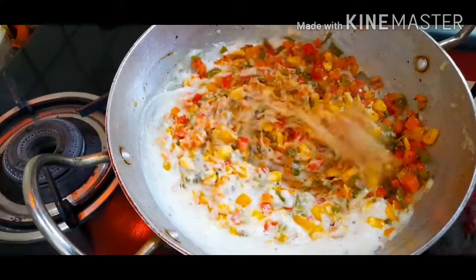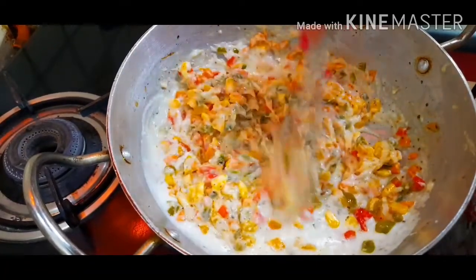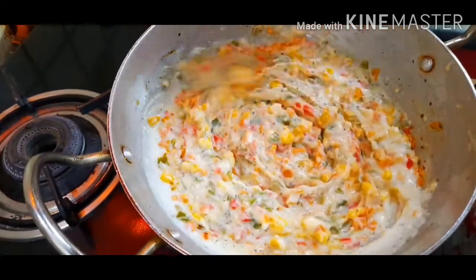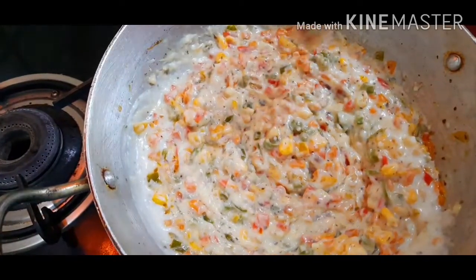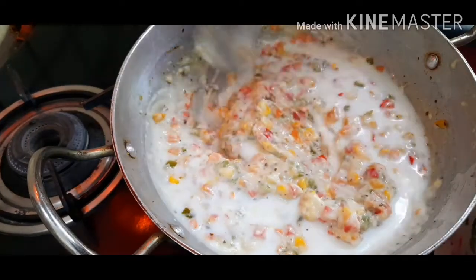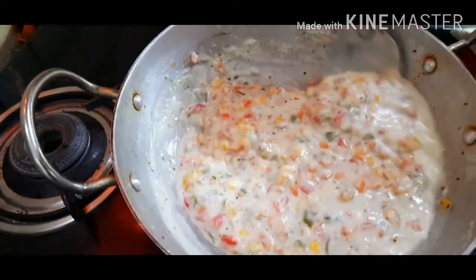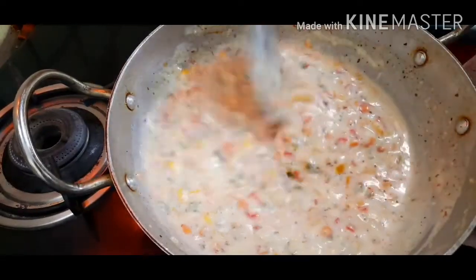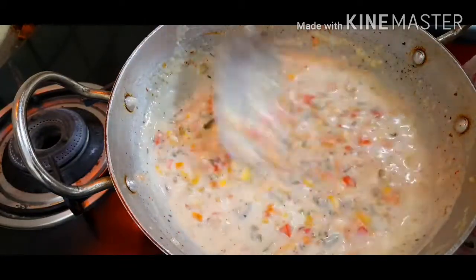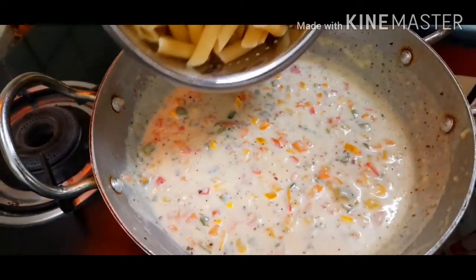We'll cook our veggies in the white sauce for about one or two minutes. If you feel the sauce is getting too thick, you can add some more milk so it stays the right consistency. I'll pour in some milk here. At this point you can taste your white sauce before you add in your pasta — check that all your salt and seasoning is as per your taste. Now we'll add in our pasta.